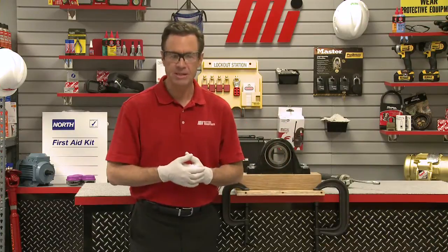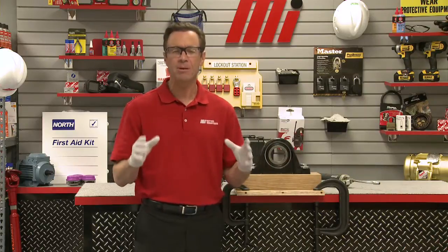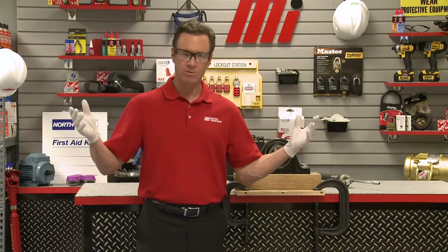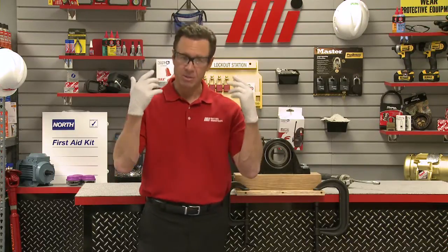Before I do, you can probably see that I'm already wearing the proper PPE for this. You want to make sure that you always wear the proper PPE for whatever the job calls for. Best way to remain safe on the job — safety should always be number one top priority. I've got my safety goggles, I've got my gloves on, I'm good to go.